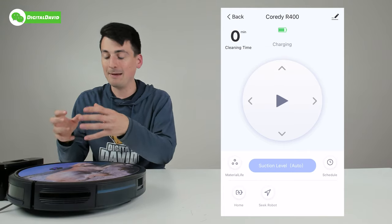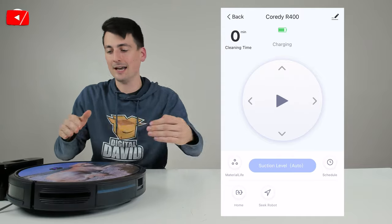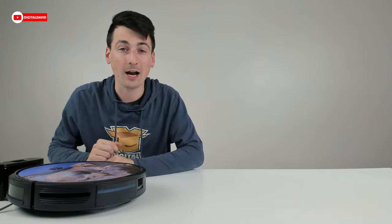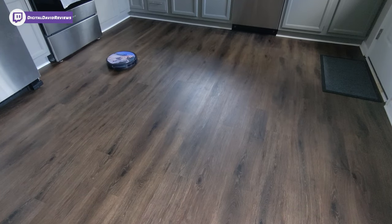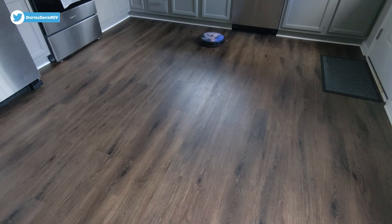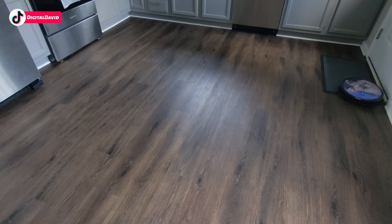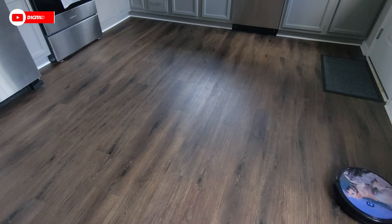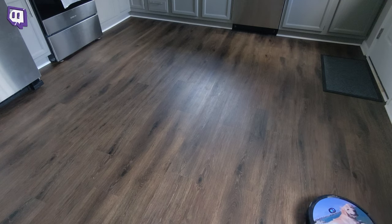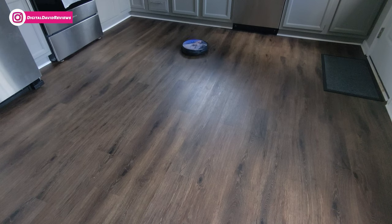The base has a nice grip so it stays in place as the vacuum drives up and makes the correct charging contacts — that's why the grip is important, otherwise it would just slide endlessly. Now let's clean the house. You can see the vacuum cleaning in the kitchen on hard floors, doing a great job. The cleaning pattern is very sporadic and random — it's just reacting to the environment. It has no issues going up on the rug and right back off.